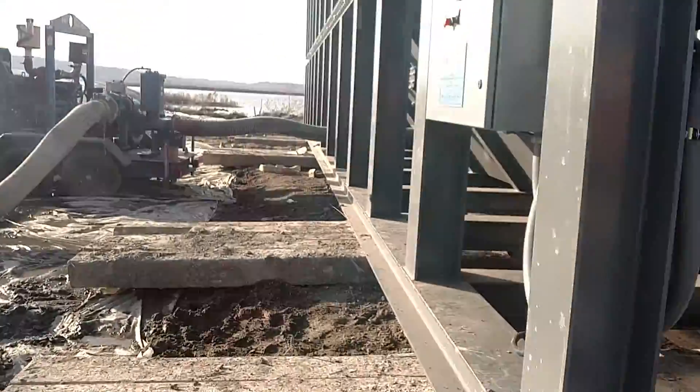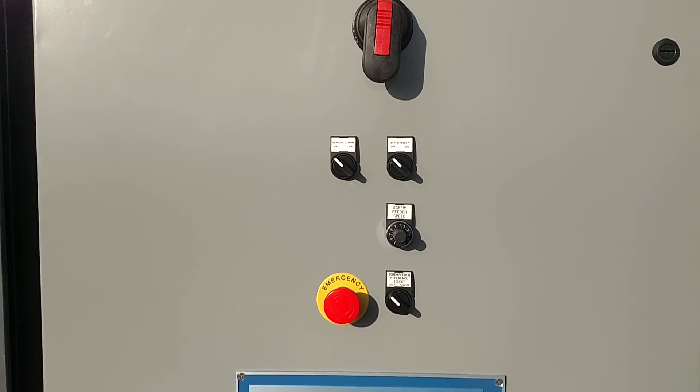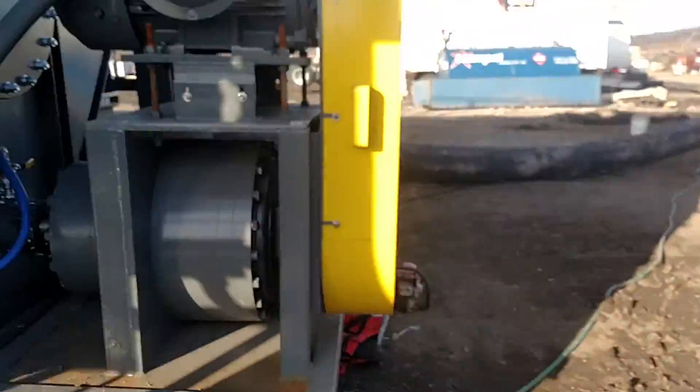We've got a very simple control panel here with a disconnect for our screw auger and our gland seal pump. The screw is on a VFD with local and remote speed selection for a 4 to 20 milliamp signal.